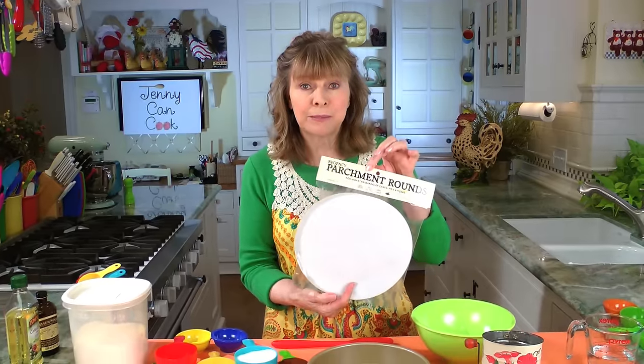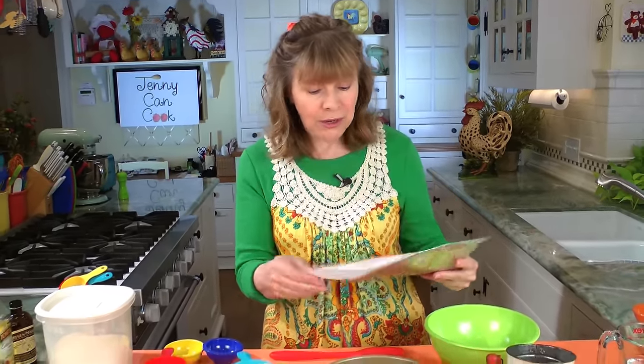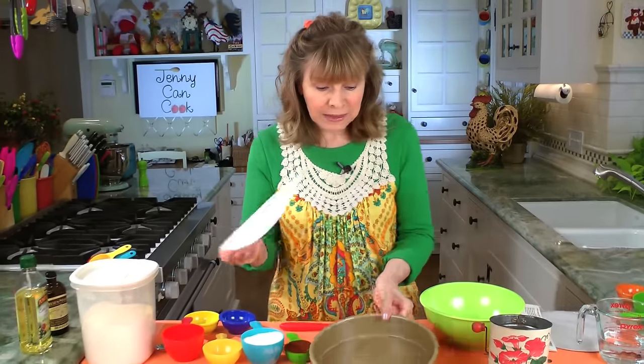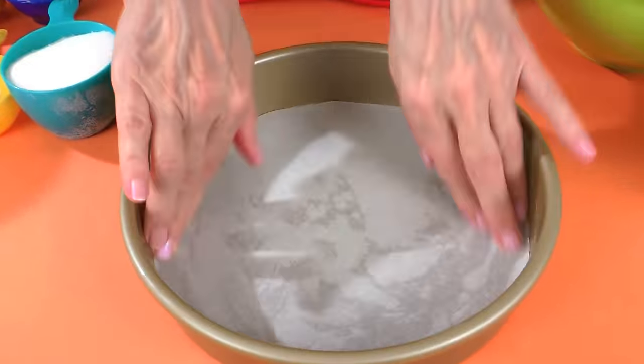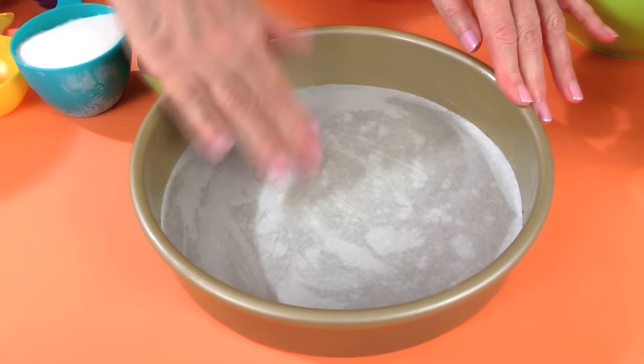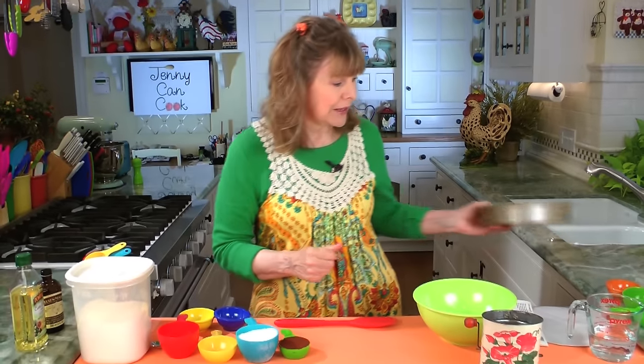You can buy pre-cut rounds like this for pans — they're perfect. You take one into the greased pan and just put it into the bottom. This is only if you want to take the cake out of the pan, otherwise I usually just leave it in. You do not grease the parchment. Now the pan is ready.